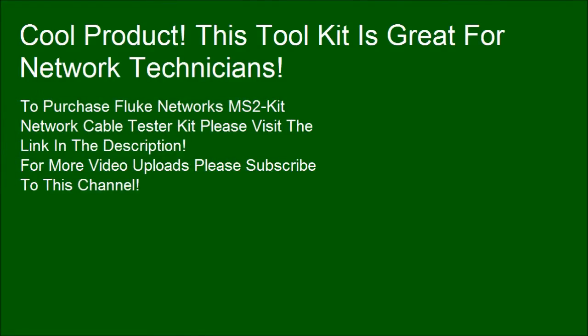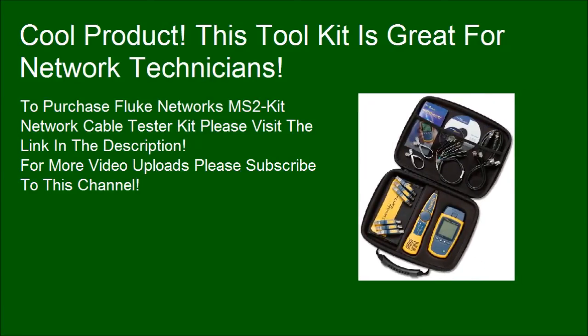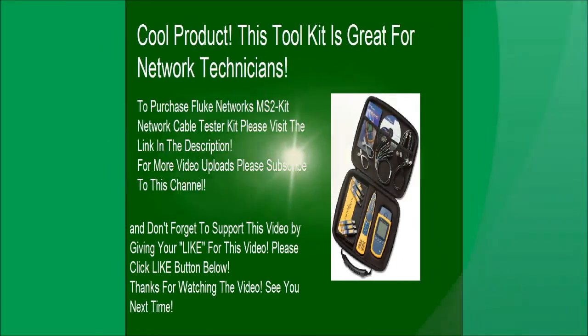This toolkit is great for network technicians. To purchase the Fluke Networks MS2KIT Network Cable Tester Kit, please visit the link in the description. For more video uploads, please subscribe to this channel and click the like button below. Thanks for watching!